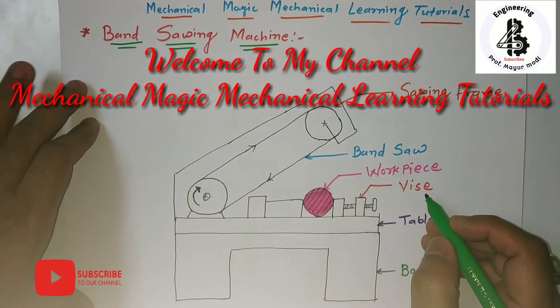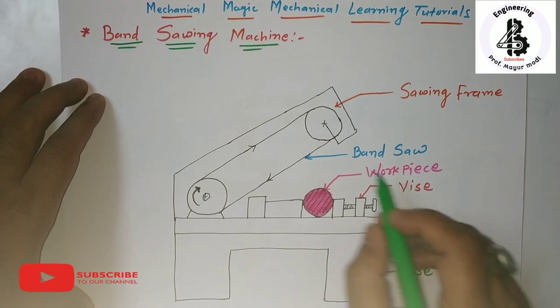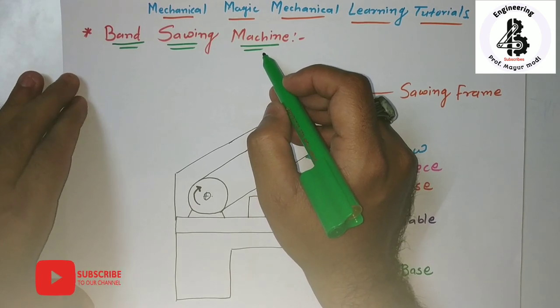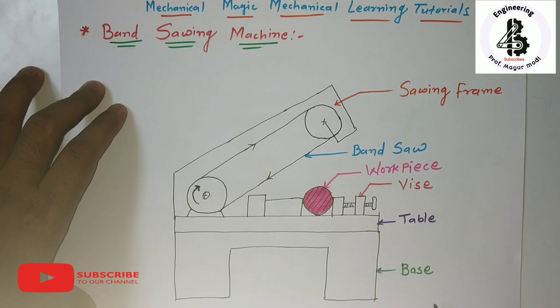Welcome to my YouTube channel, Mechanical Magic Mechanical Learning Tutorials. In this video, I am explaining a band sawing machine — the construction and working of the band sawing machine. Let us start with the construction.